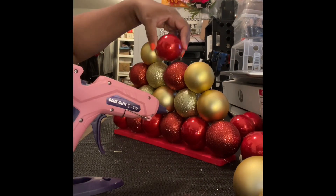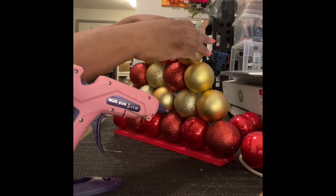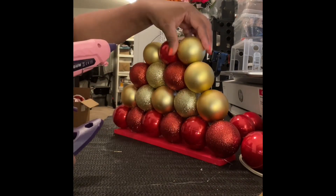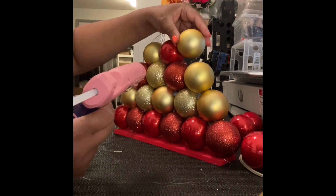Now I'm putting on the row of three. If you hear any noise in the background, that's just my husband in the kitchen making breakfast the day after Thanksgiving.